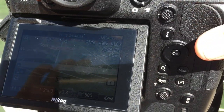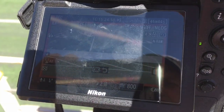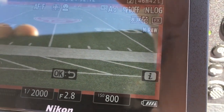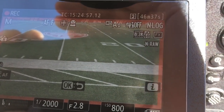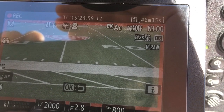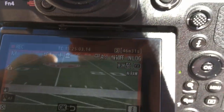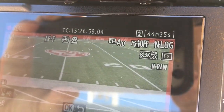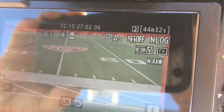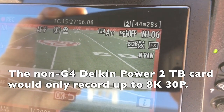I'll go ahead and push the record button. You can see it's recording. We're a couple of minutes into it and it's actually recording at 8.3K at 60p.